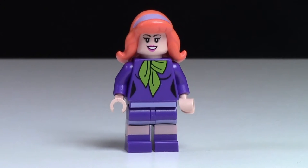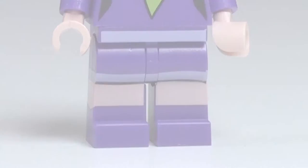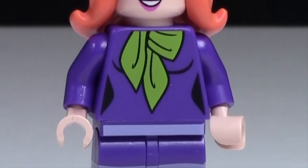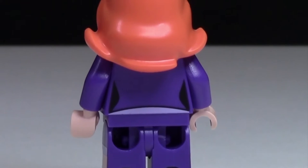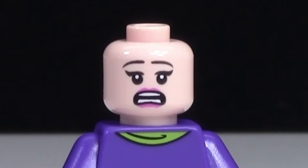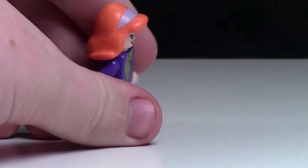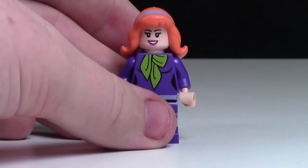The first Scooby-Doo minifigure in my collection is of course Daphne. She's a really awesome figure. As you can see, she's got like a skirt on, and you can see her legs with some purple shoes. She's got the classic purple Daphne torso with that huge green scarf, and she has a little bit of back printing. She's got a really big smiling face because Daphne's always smiling. When you take Daphne's hair off, you can see that she's quite scared. And then she's got the classic Daphne hair — huge, puffy, flowing, and orange. Daphne's hair has to be orange.